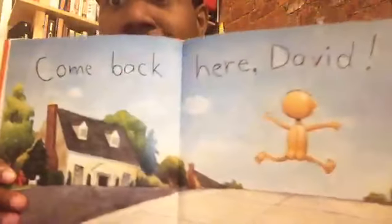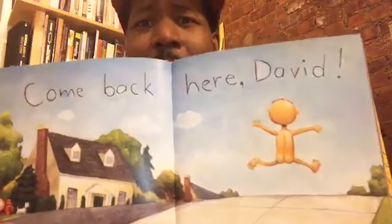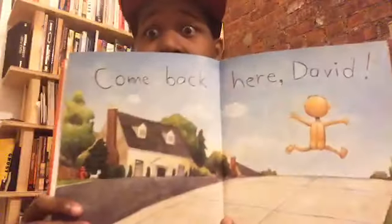Wait a minute — what is that on the floor? I think it's an octopus! David was in the tub, and you are not going to believe what happens next. He runs down the street. Where are his clothes? Oh my goodness. His mom said, come back here, David! He's going to get into so much trouble.